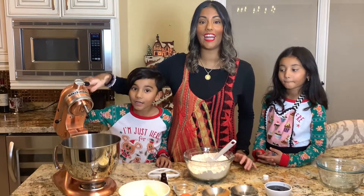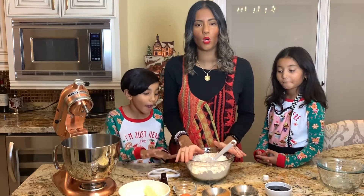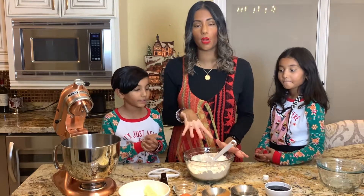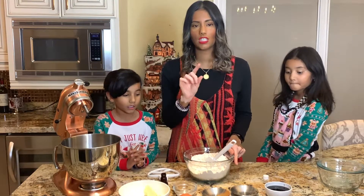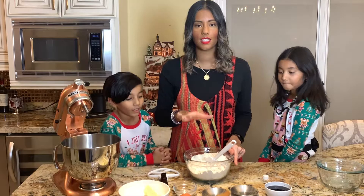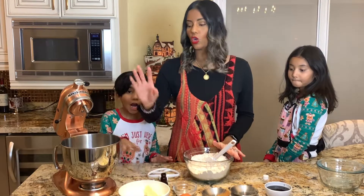Keanu is going to be helping me mix all the wet ingredients with the mixer. I actually made a mistake when I was putting all the dry ingredients in the bowl — I was supposed to keep the brown sugar out and put it with the wet ingredients. So just an FYI: when you're mixing, don't mix brown sugar with the dry ingredients — make sure you mix brown sugar with the wet ingredients.